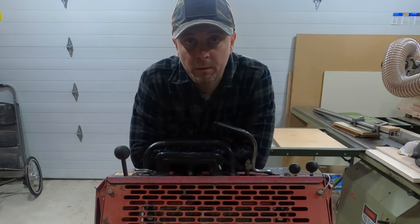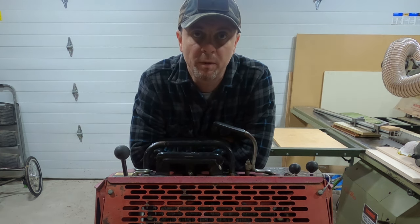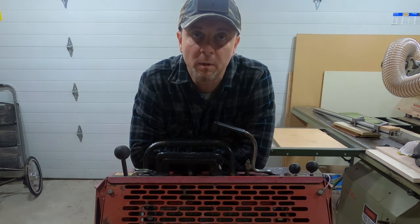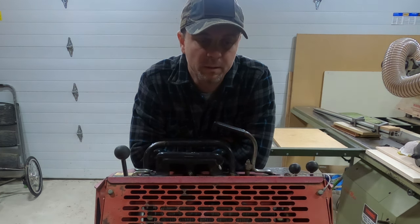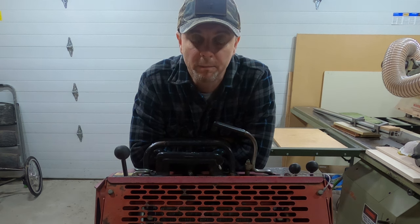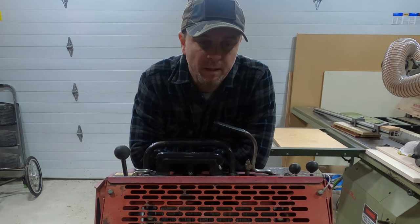Hey, what's going on YouTube, welcome back to another video. For those of you who do snow removal, you know how much of a pain it is to clear sidewalks. Snow removal with a truck plowing is the easy job, but snow removal on sidewalks is a totally different game. I kind of had it with this and I've had an idea in mind.